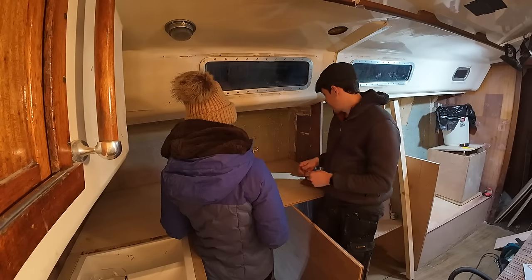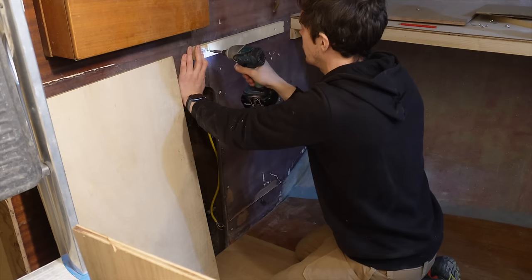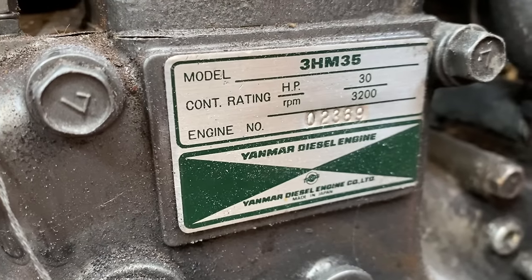Things keep changing with the galley but we think we're finally getting there. We've found the sink we want — it's a little bit bigger than originally thought, but that's not a problem. I'm going to extend the worktop by the companionway just a little bit. To do that I had to replace the floor covering where the engine sits. We still don't know if we're going to replace the engine or keep it, so I've just boarded the whole thing up for now. I'm oversizing everything because it's easier to cut things down than add on.